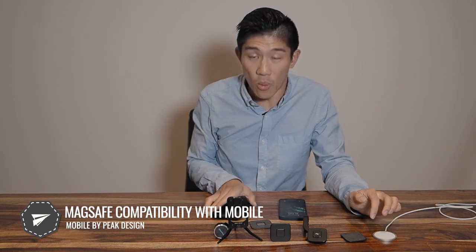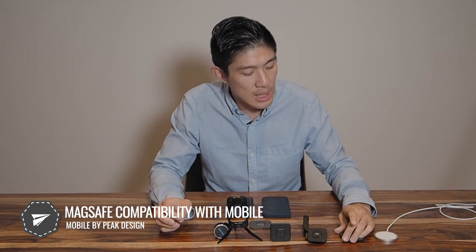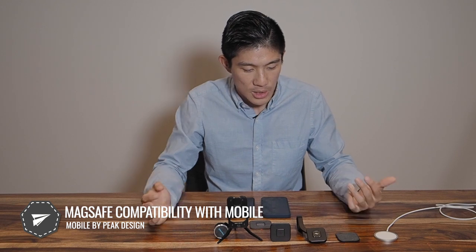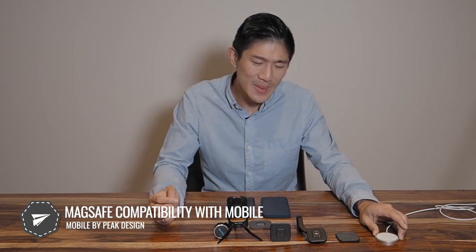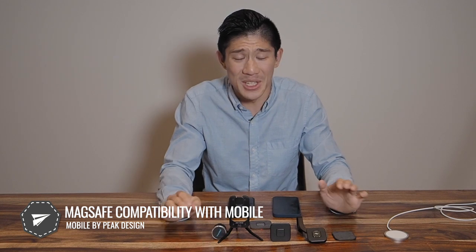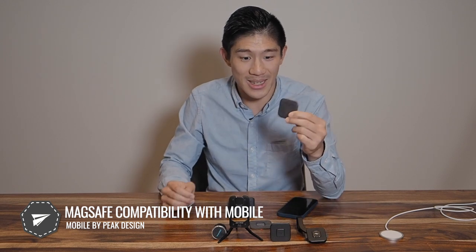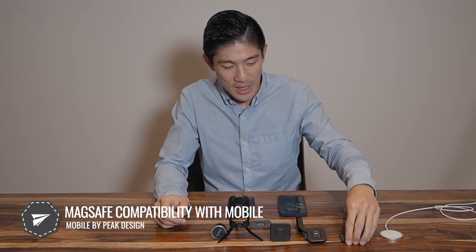Lesson of the day: MagSafe magnets are just not very great. They're good for one specific purpose. I even saw videos of the MagSafe wallet — not shipped yet — and that connection is terrible too. This actually bodes well for Peak Design mobile: there's a strong case for something better engineered for movement. MagSafe is fine on a stationary table, but factor in being on the go with accessories and it just isn't good enough.